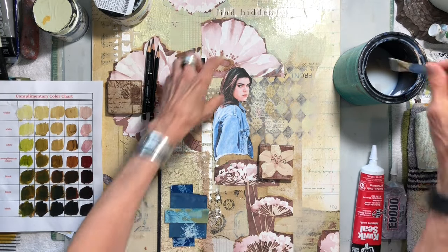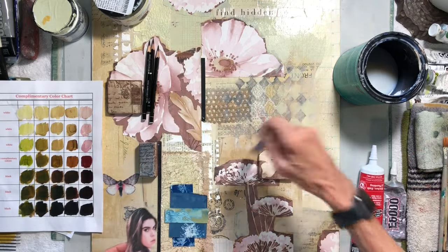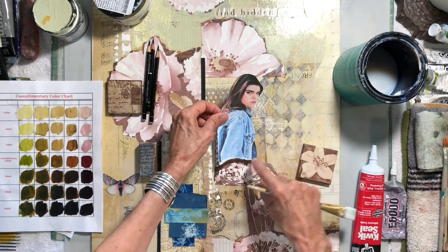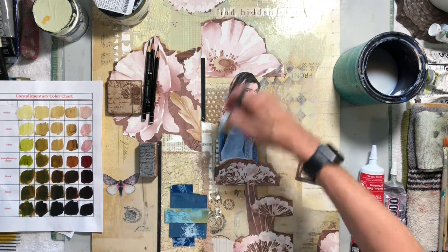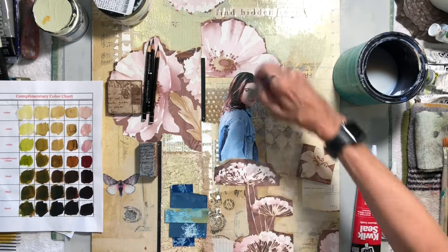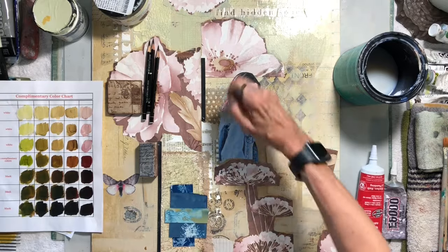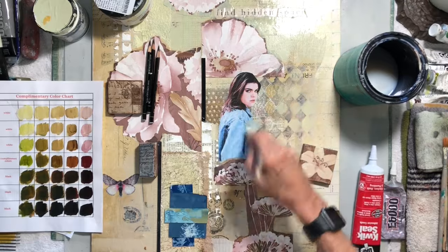Hi all, it's Denise and I'm in my studio this week. I'm doing a little spring cleaning — not only with my art supplies but on my computer — and I came across a couple of online classes that I had done and hadn't published here on my channel before, so I thought, what the heck, let's share them. I'm working on one piece in this video, and I think there's some fun techniques in here that you might like.